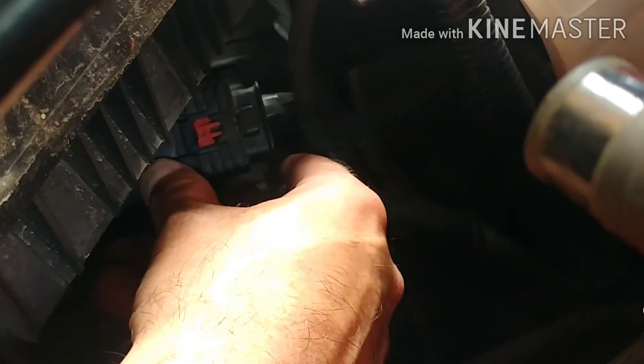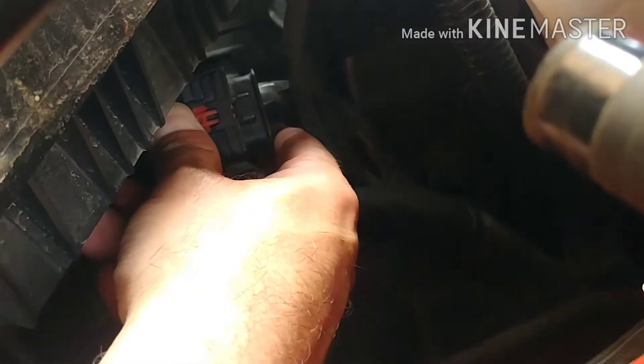You take this little red clip, pull that, and now you're able to push on this and release. So this connector — you release this red tab here, then you take this and fold this up. There we go — now this releases that harness, and now you should be able to pull her out.